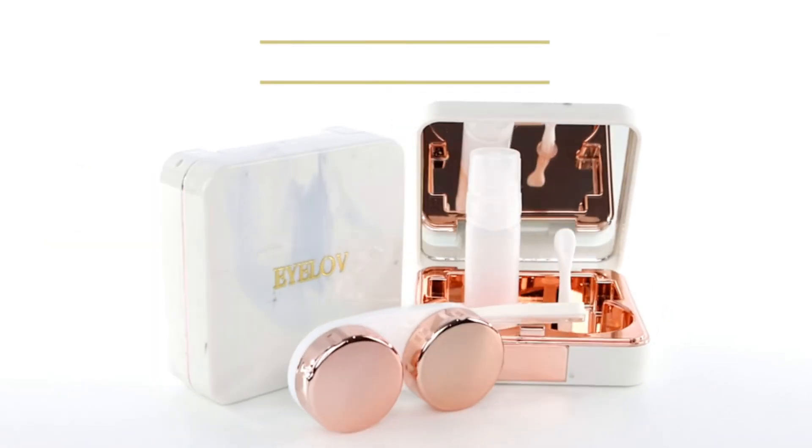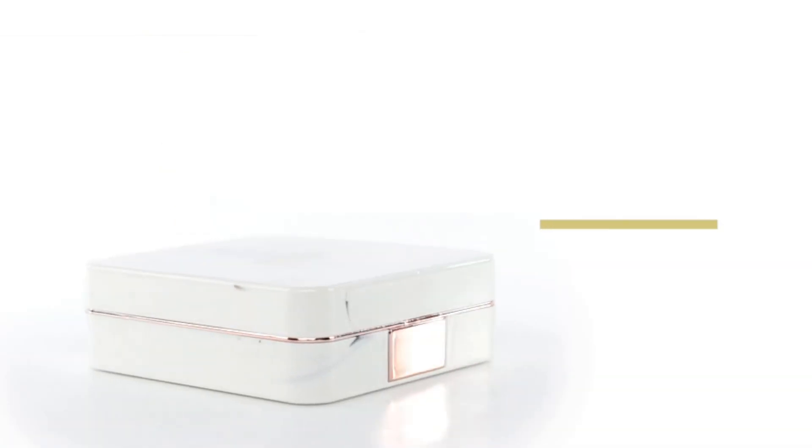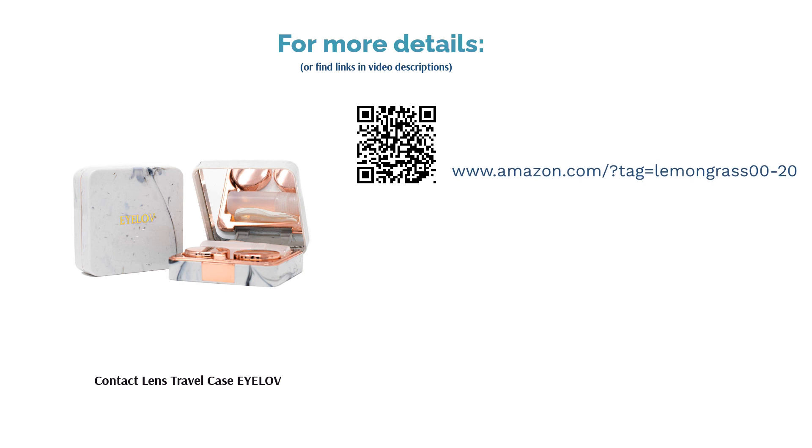Some reviewers said that they received cases with cracked mirrors or other damage, and other buyers didn't like the quality of the case. However, many liked the case's compact size, which makes it perfect for travel, and others raved about the chic design.